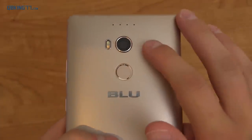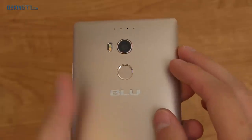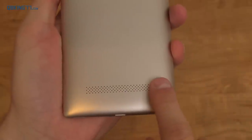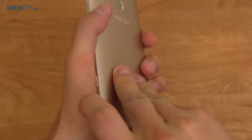On the back of the device, you have a 24-megapixel camera — I'm excited to test that out. It does shoot in 4K as well, and there's an LED flash. You have a fingerprint sensor, which I'll talk about in just a second. Moving down to the bottom, you have a speaker grill. This back actually does come off, so let me go ahead and pull it off.